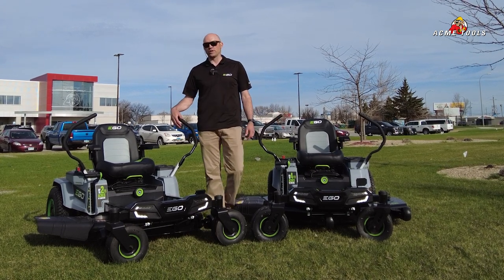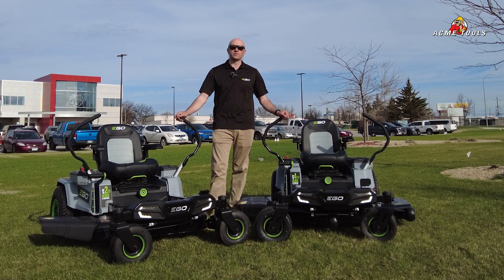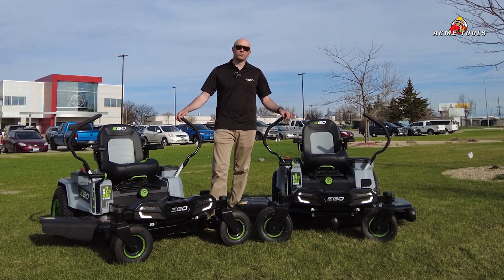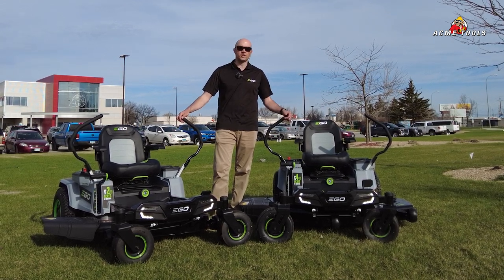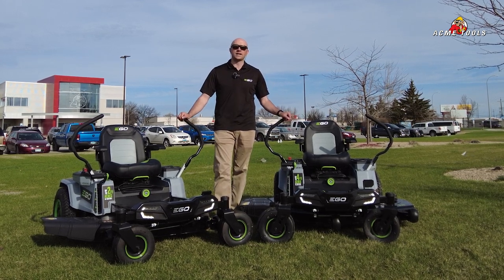Last year we brought you this 42 inch, and it did very well — it was available in the stores at Acme Tools. This year we're bringing you two new models: the 52 inch and the 42 inch with some new batteries. Both are available at AcmeTools.com.